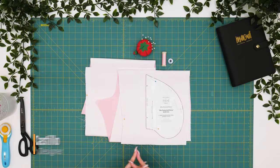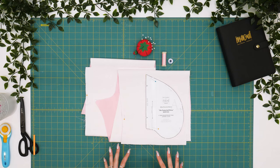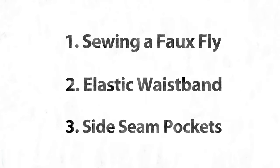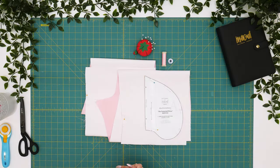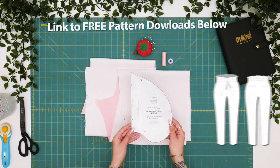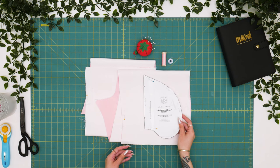Hey everyone, it's Helen Castillo here with MoodFabrics.com and today we're going to be working on the Primrose pant. We'll be adding a faux fly, elastic in the waistband, and pockets to the side seam. Here I have my materials for the Primrose pant and I'll be using a pocket from the Tamarind dress. This is a pocket that goes into the side seam and it can be added to any existing garments.